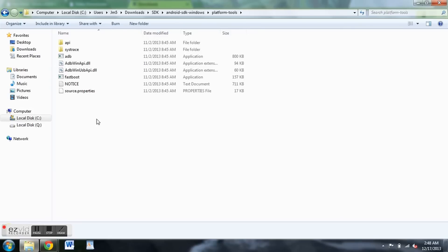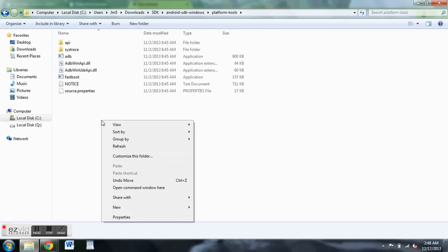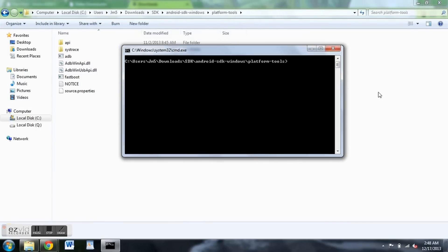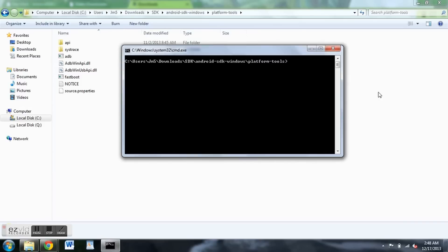Hold in the shift key on your computer, then right-click, and you'll get the option 'open command window here.' Click that. You'll get this directory here and you're going to type in 'fastboot devices' with a space between fastboot and devices. If you do that, you should see your phone's serial number right here.